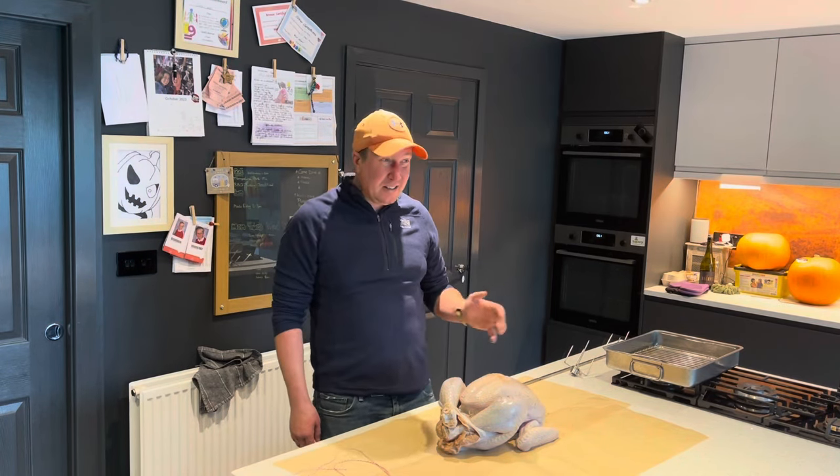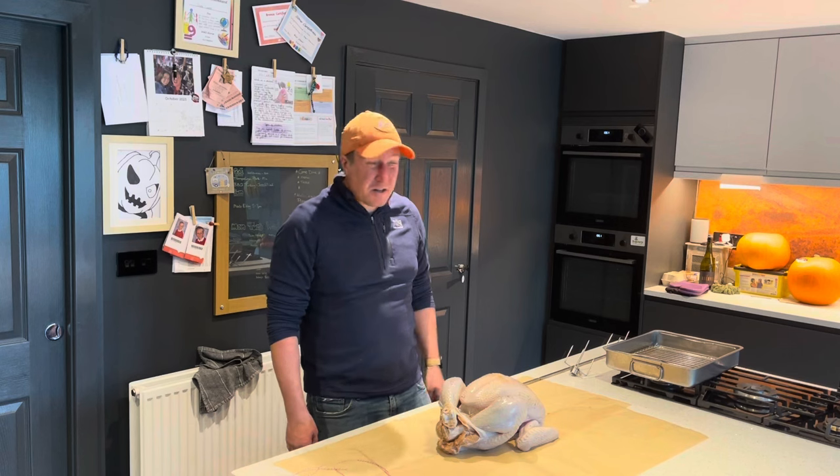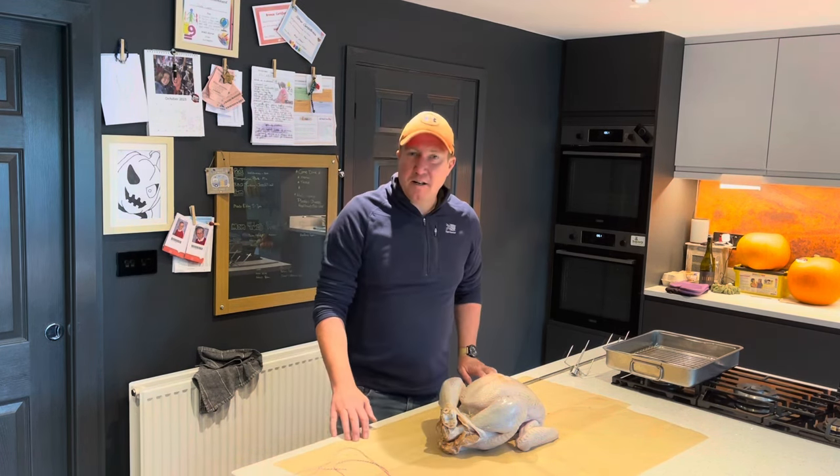The sun's not out, it's been raining, it's a bit murky outside, but it's still barbecue time. So we're doing something a bit different today.